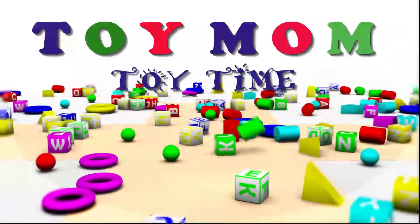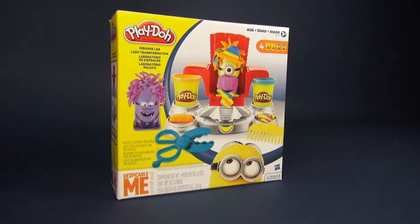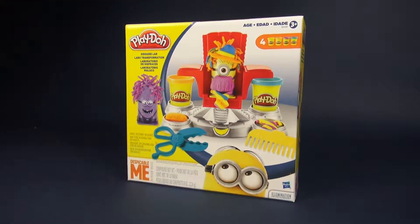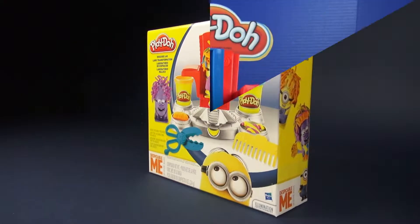Hey, Toy Mom! Hi, I'm the Toy Mom, and today we get to open this Play-Doh set. This one is called Disguise Lab, and it features the Minions from Despicable Me.